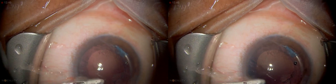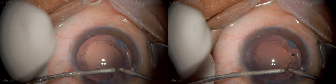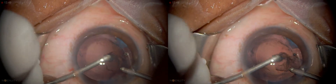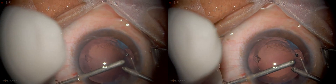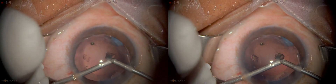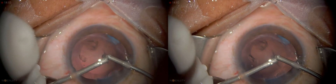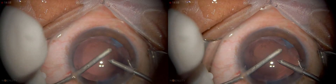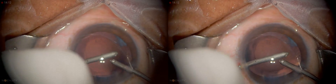I'm going to start doing that last part — removal of the cortex — for which I have switched hands. You have to be very careful: you can see the posterior capsule is bulging up, it has a convex upward shape. Very, very important — you have to be extremely careful when polishing it, because the vitreous pressure is a little bit on the high side.